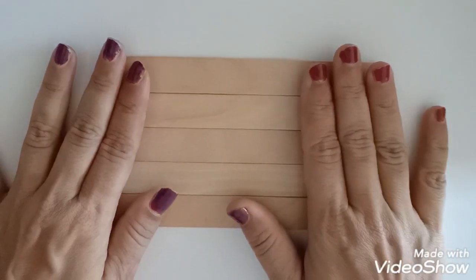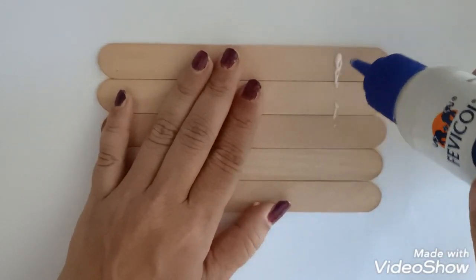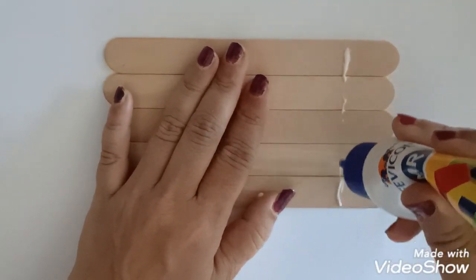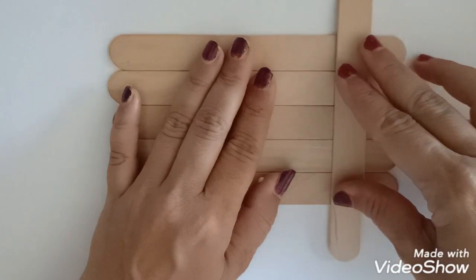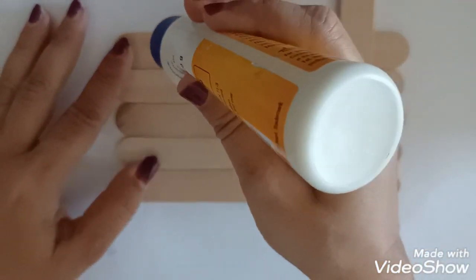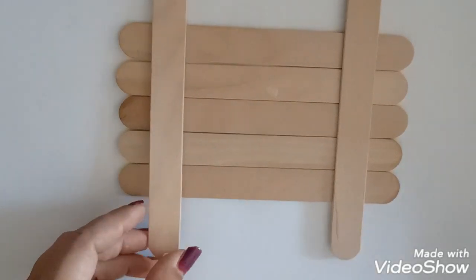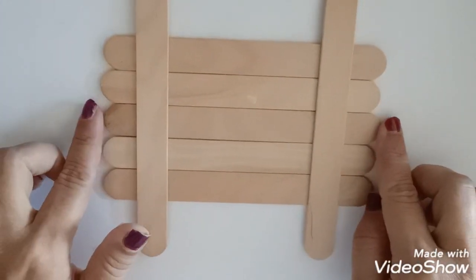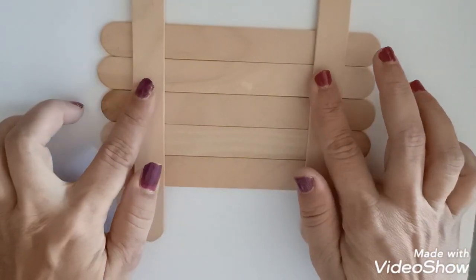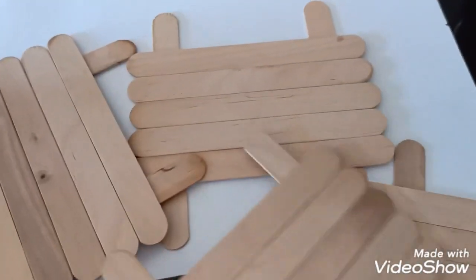Friends, we need a rectangle shape. I have arranged five sticks here and then we will join them with two more sticks — one here and one here. Make sure the distance between both sides is the same. After drying it will be like this, and we need four pieces like this.